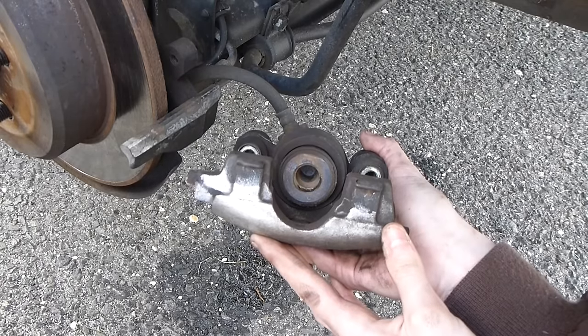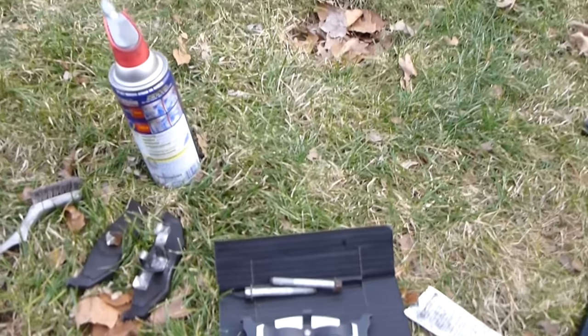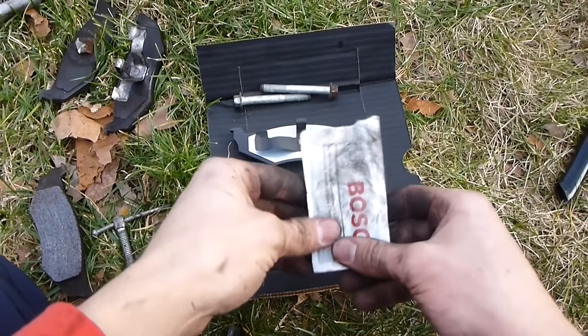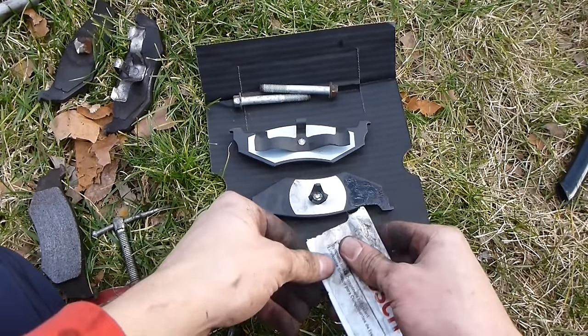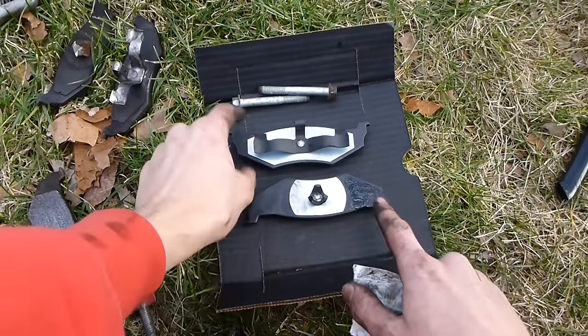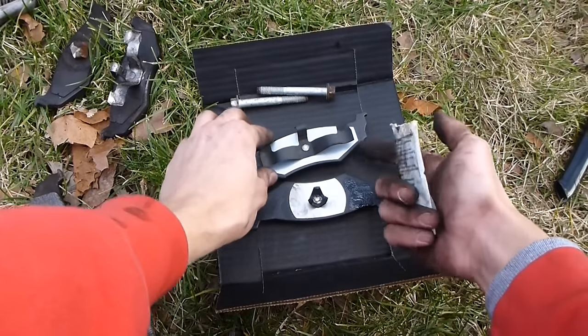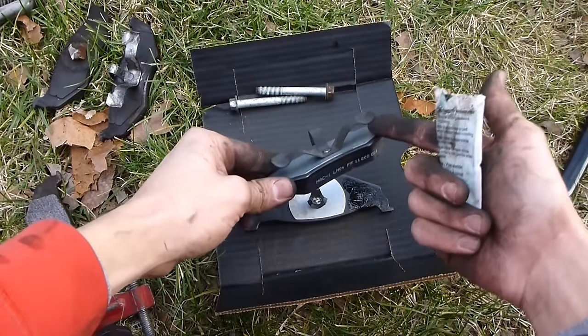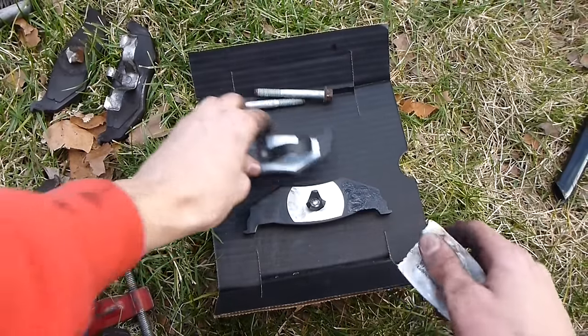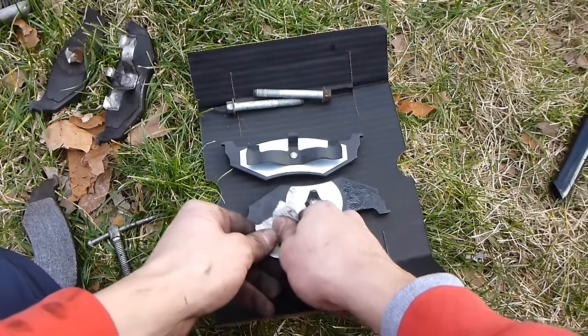Honestly it doesn't even really need rear brakes, but we're just doing it to make sure the brakes are good. Now we're going to grease the brakes. We want to grease here, here, behind the clip, behind the clip, and where it sits — so let's get some grease.